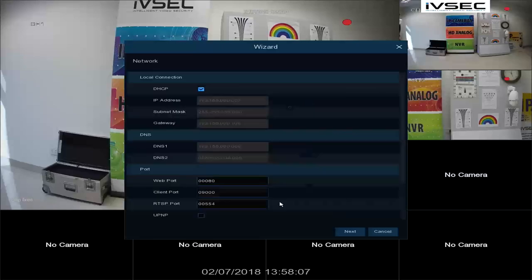Now click on Setup. If you have been allocated an IP address from your IT administrator, untick the DHCP box and manually enter the details. For this example, we are going to leave DHCP ticked and click Next.